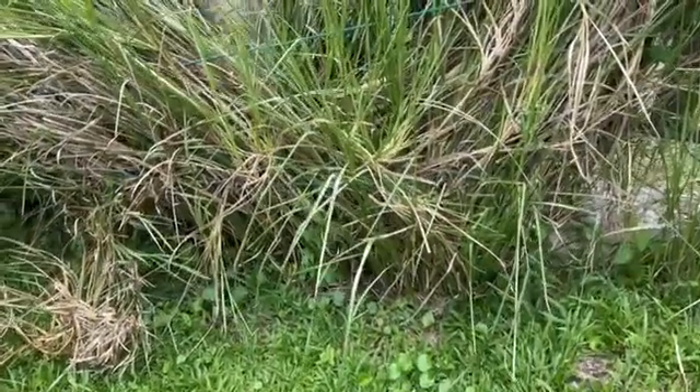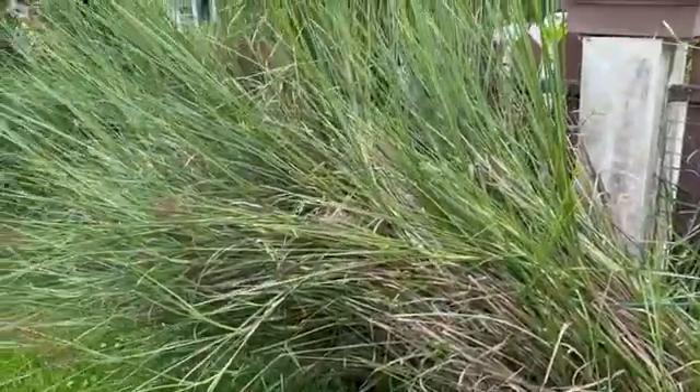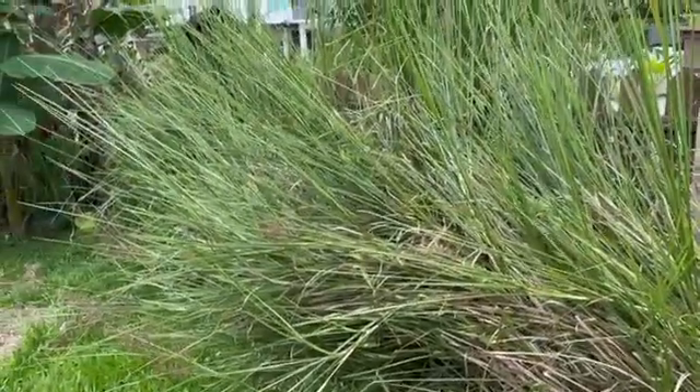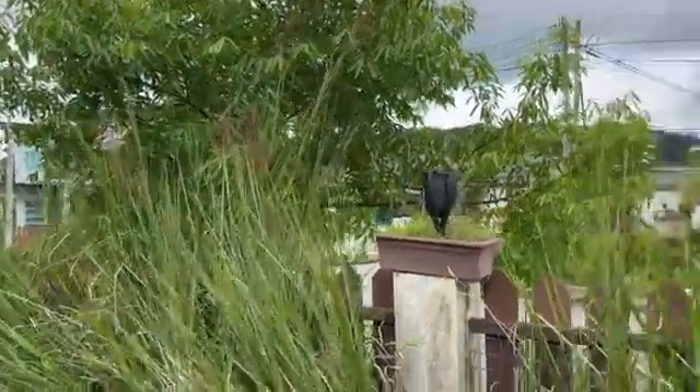Okay, today's the 28th of October 2022. I've done multiple videos on this incredible mature vetiver grass here. You can see now it's about 12 to 15 feet high.